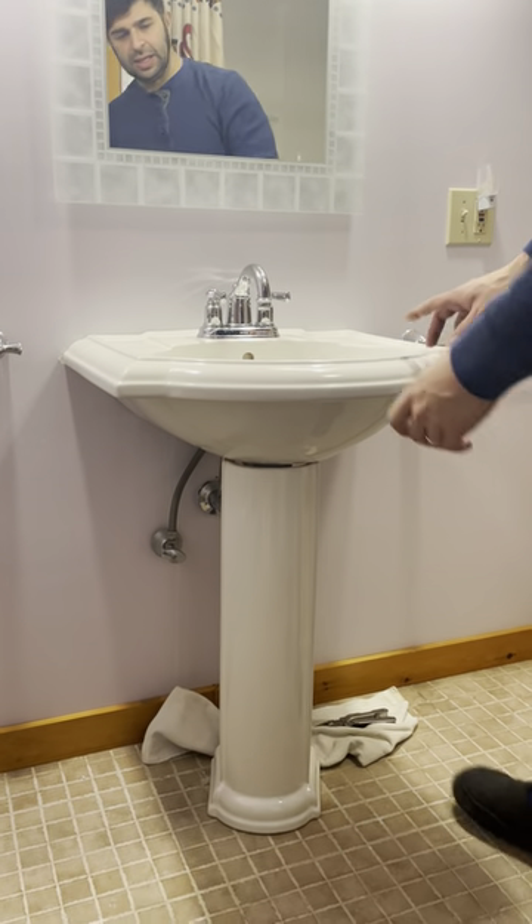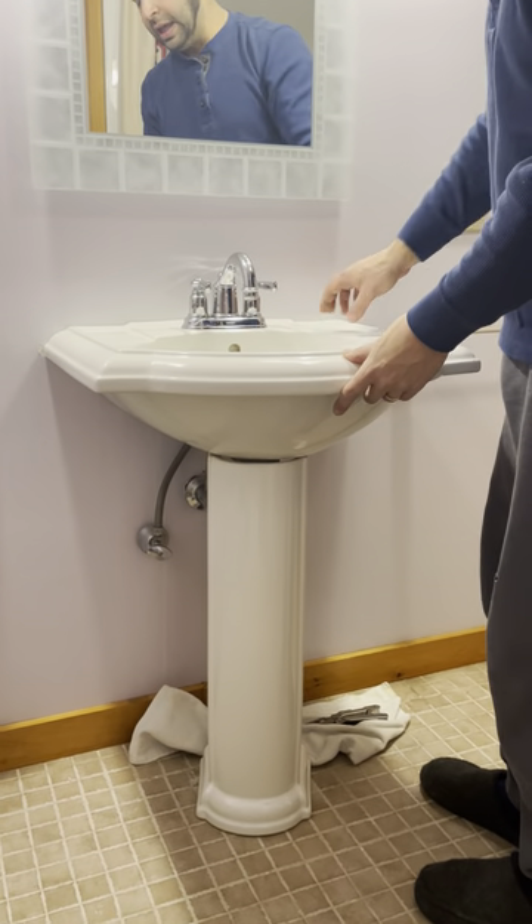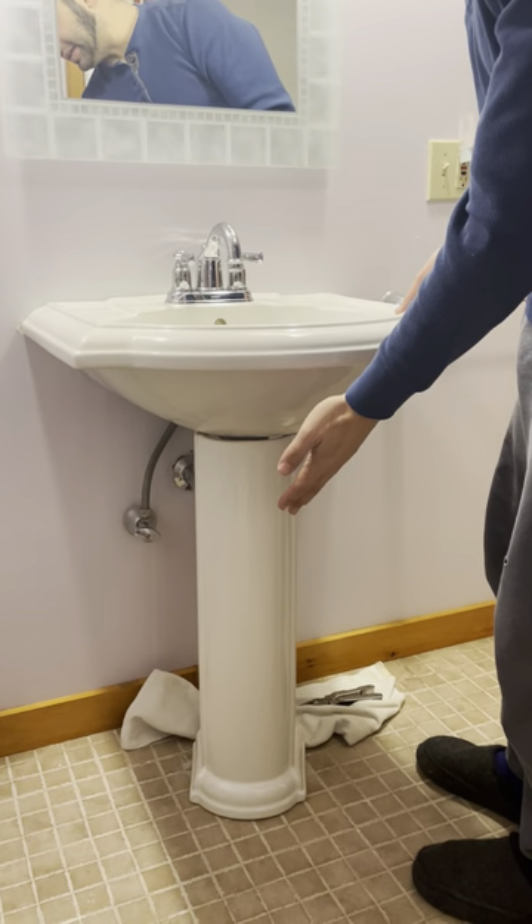So this is a pedestal sink. It's mounted to the wall and it's also supported by this pedestal.